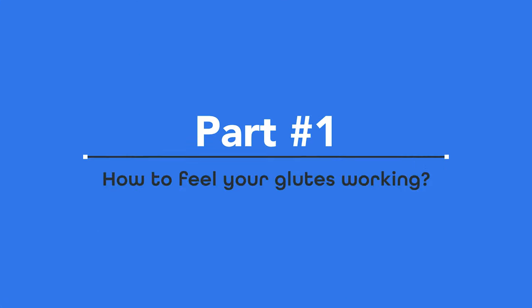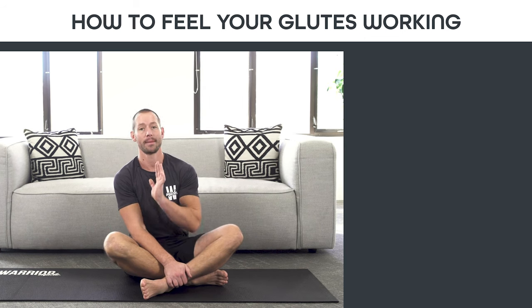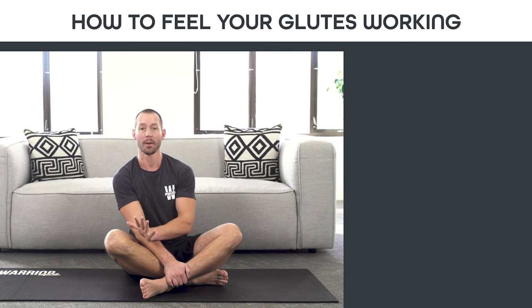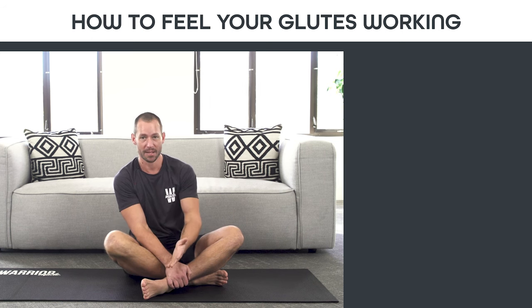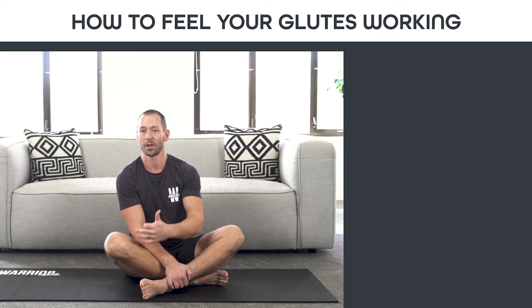Part one: how to feel your glutes working. The most important thing when learning how to do a glute bridge with perfect form is making sure that you're using the right muscles. When people do the glute bridge, they oftentimes use the wrong muscles to get their hips raised up. When you do that, you can put pressure on your knees and kneecaps, which can cause pain and issues later down the line. And you don't strengthen the glutes and hamstrings, which support your lower back.